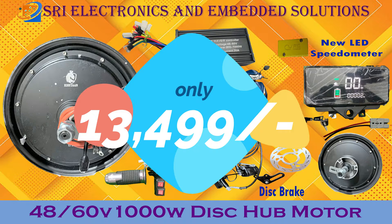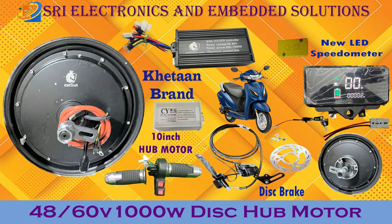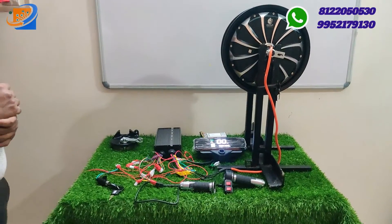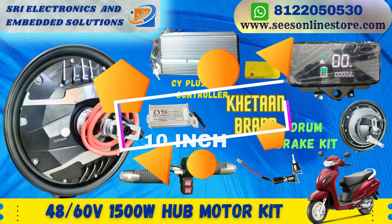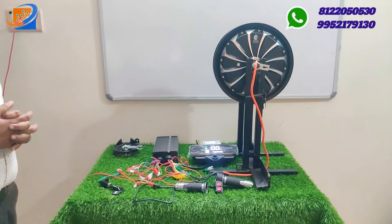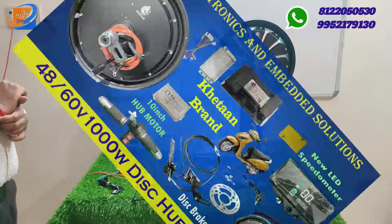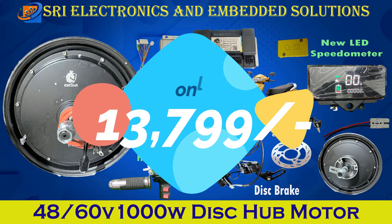In the full kit details segment, we explain each and every component present inside when you order this kit. The second segment covers connection details — how to connect the motor to the controller, how to connect the speedometer, and how to connect the accelerator. Finally, the third segment is testing and demo, where we test the motor to see the maximum speed and RPM it can achieve.